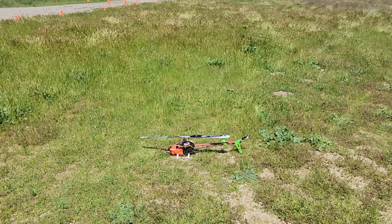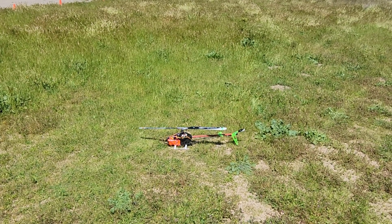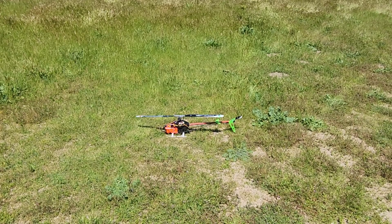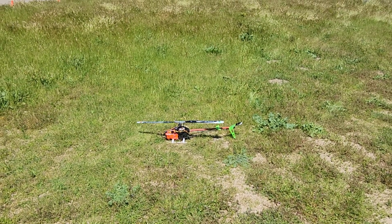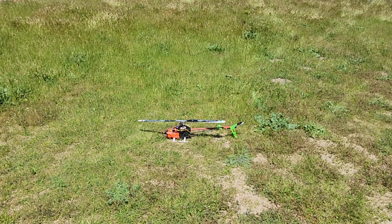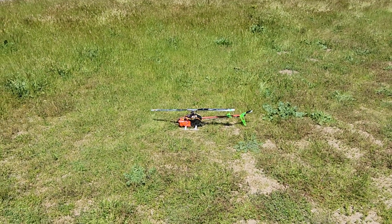This is Rotor Flight 2 with modified horizon mode, so it will self-level whether it's right side up or inverted upside down. This makes it easier for somebody learning how to fly inverted flight on a helicopter. Horizon mode is still fairly aerobatic — if it's right side up it will self-level right side up, and if it's inverted it will self-level inverted. So here we go.